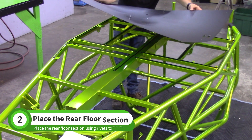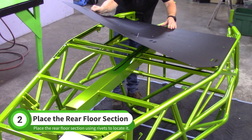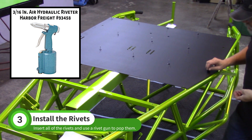Lower the rear floor section into place, making sure the lip at the rear aims toward the ground. Use two rivets to guide the floor into the right place, then use a rivet gun to install rivets into all of the 3/16 holes.